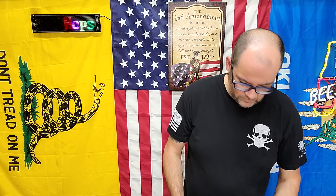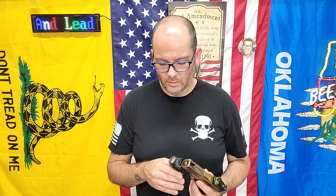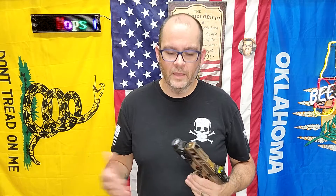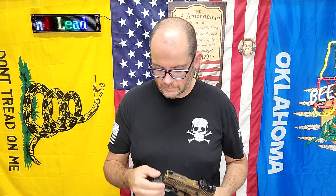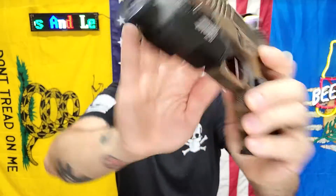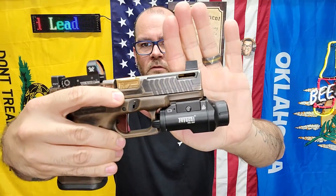A B13 M-Lock bipod — can't go wrong with a bipod. HL20 — I think this is mainly meant for home guns, rifles, shotguns, whatever you want to put it on that has a Picatinny rail. Nobody has a holster for it that I know of, unless there is a holster that will work with it. It's got paddles on it, momentary and constant.